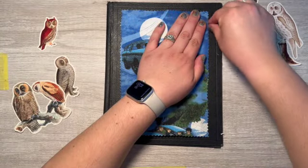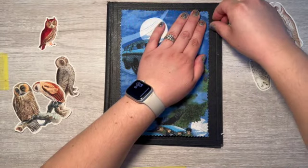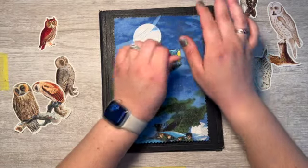Sorry, I got distracted — my daughter was talking to me. I think I only got this corner down.